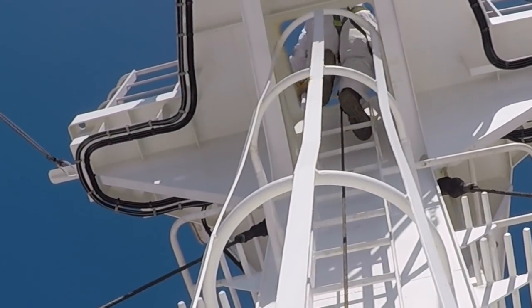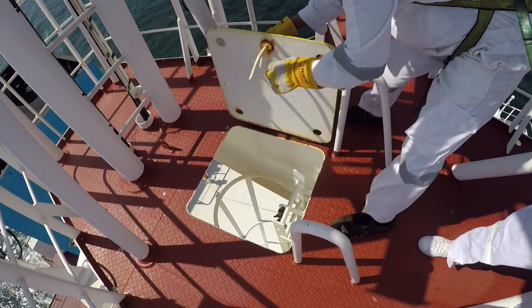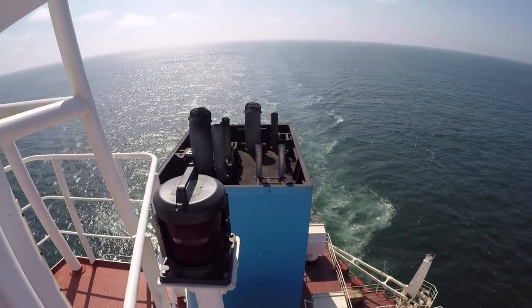When you are all the way up, carefully with one hand you have to open the platform cover in order to enter onto the mast. Please don't forget to close it while you are on the mast, in order to avoid falling down.